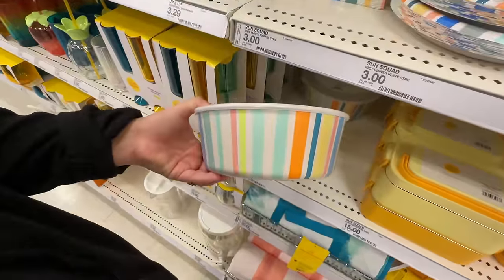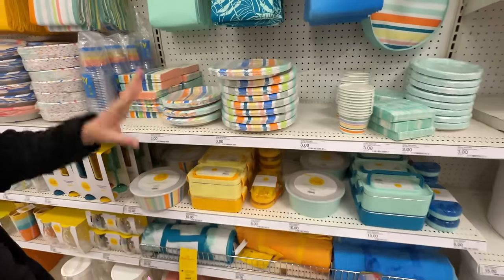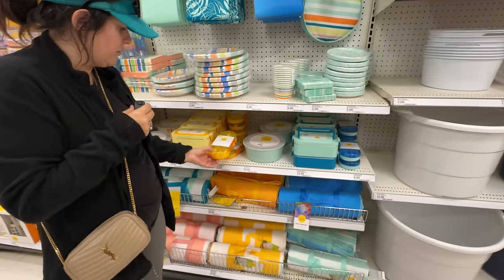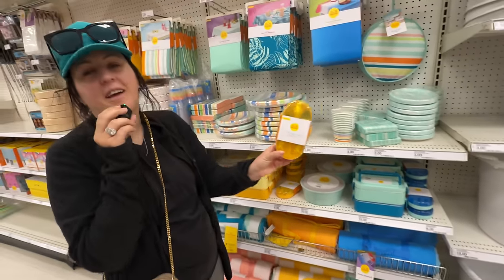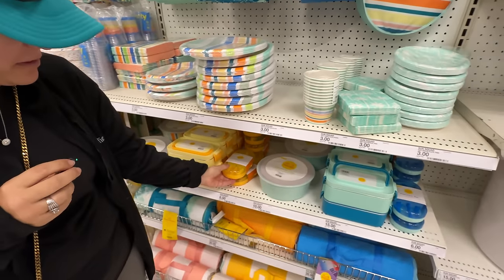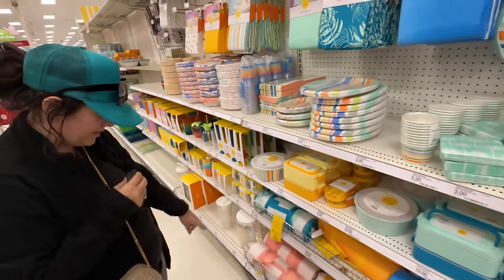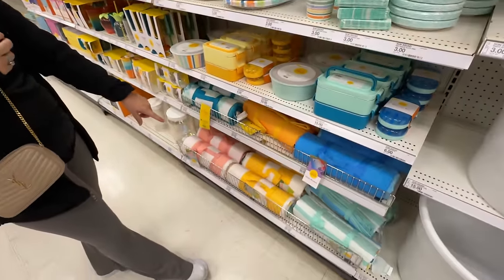Cute food storage bowls — you probably won't lose those. It's like a whole matching set. What is this — a little flatware? How cute is that? That is really adorable. Got a little bento box. Some cute stuff. And then outdoor blankets for a picnic.